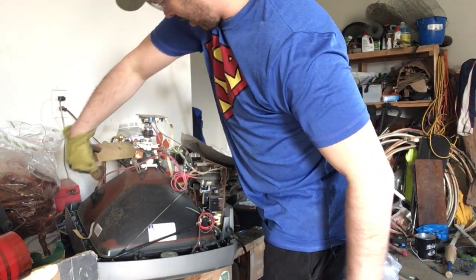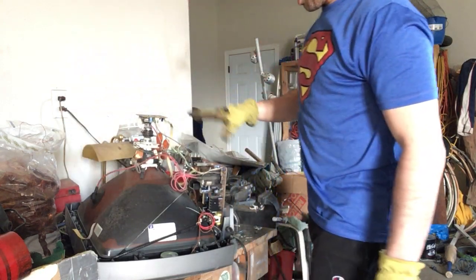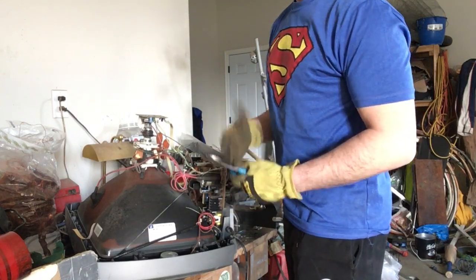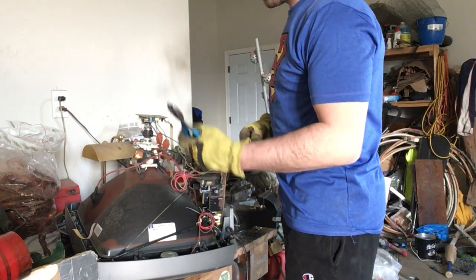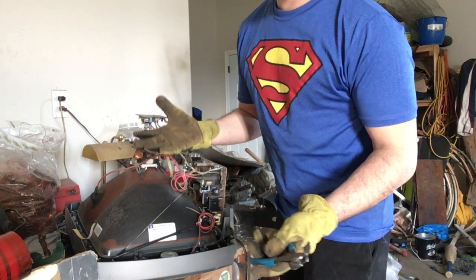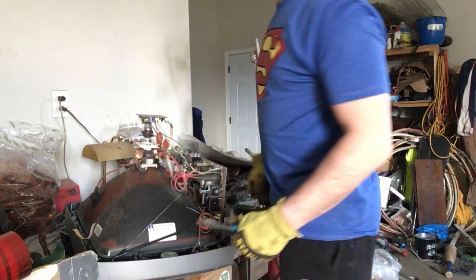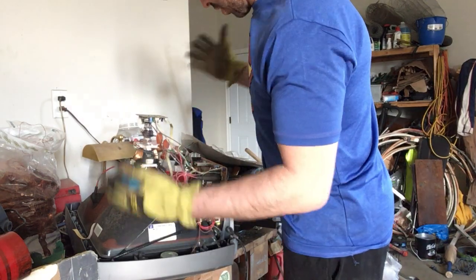There is a tube that goes from the TV to the circuit board. People say that you can get a shock if you don't let the TV sit for a couple days. It's been sitting so I feel safe. Some people have said use one hand so it doesn't shock you. I've never been shocked — I've taken apart tons of TVs — but I still don't want to be dumb. So I did cut it, so now there is no charge.